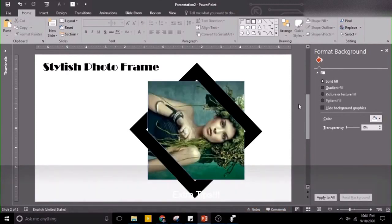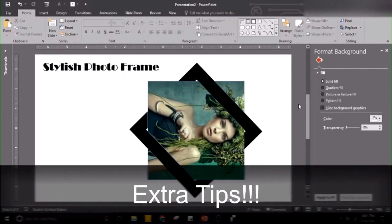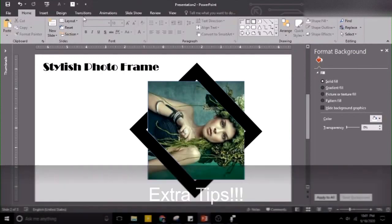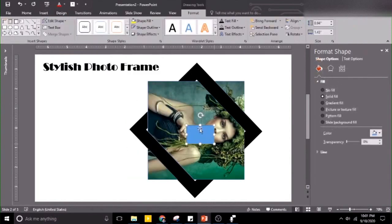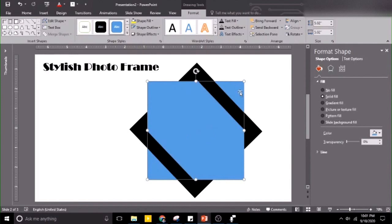This is an extra tip. What will happen to the photo if it turns out like this? In this simple step, you can arrange the photo. Let's have any shape — go to shape here. Let's hold the shape and the picture, then let's Union. Let's choose Union. Let's go back again with Picture or Texture — and voila.